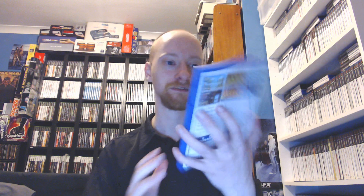I'm going to open up the game for you right now, see if there's a manual in here, and see if the inlay is reversible. I really like this case — it looks kind of Master System style. Wonder Boy Returns for PlayStation 4 from Strictly Limited Games. I'll show you the back of it as well — there's the number of this copy on the back. There's some gameplay shown there.